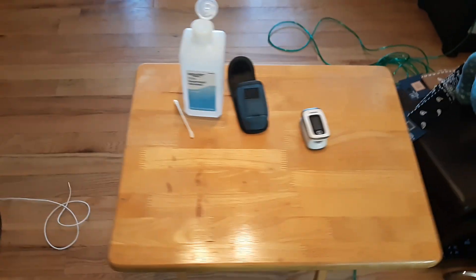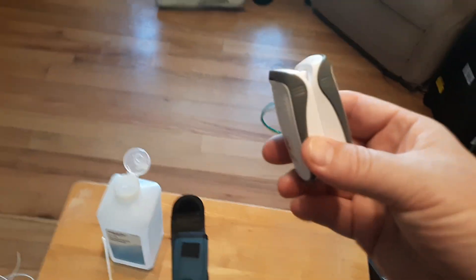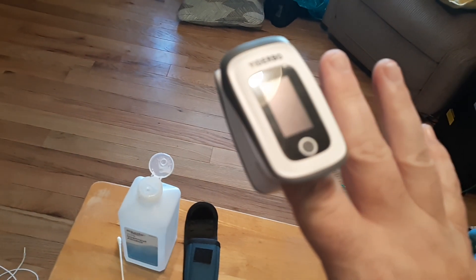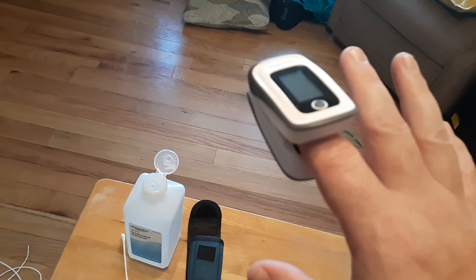Greetings! In this video I want to help you troubleshoot an oximeter oxygen pulse reader that no longer works. It doesn't power on, doesn't turn on, and of course an oximeter measures the blood oxygen level in your body.